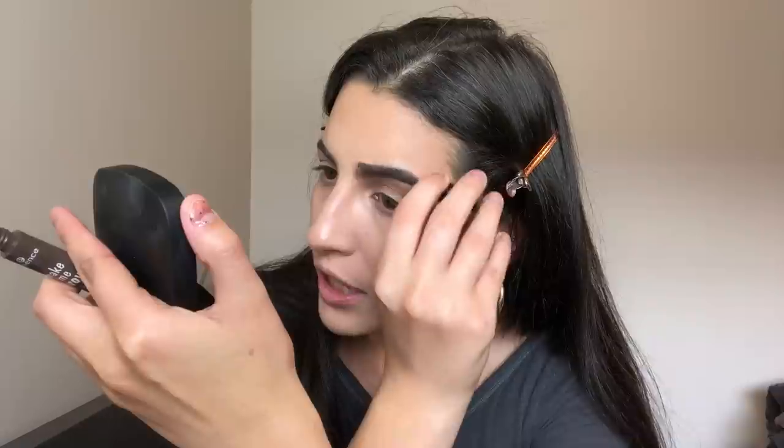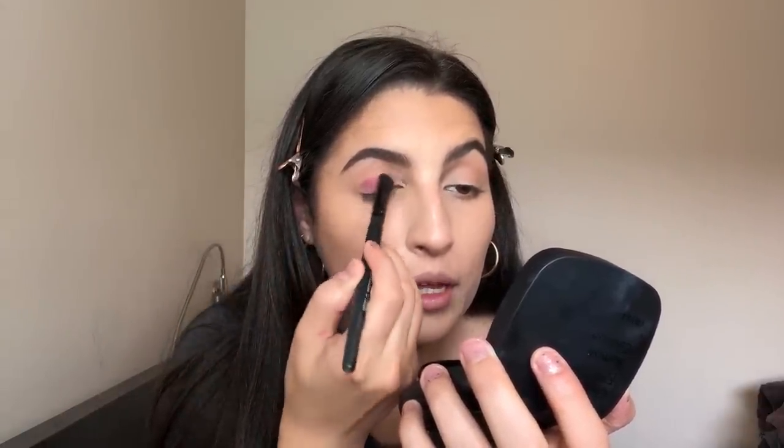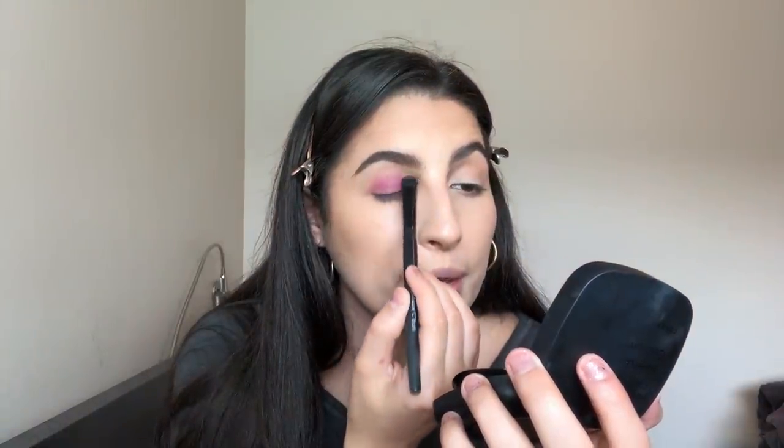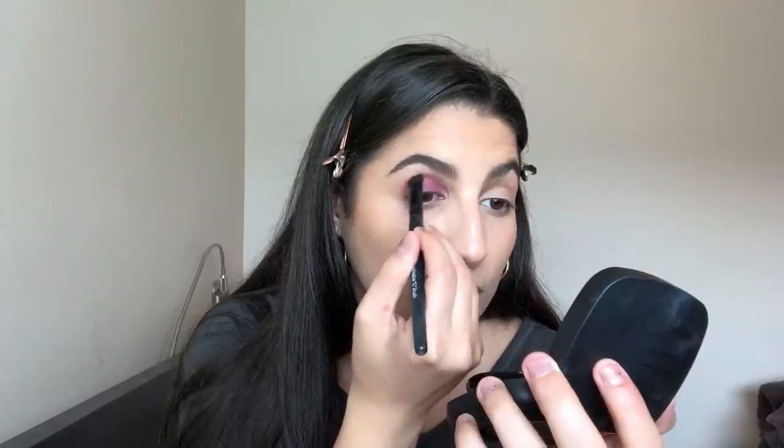I'm using my Essence Make Me Brow Gel to keep the brows in place. For eyeshadow I'm using the My Little Pony x ColourPop palette — can you believe this is a My Little Pony collaboration? The colors are gorgeous. Today I'm doing a simple purpley smoky thing, starting with the color Sky Dancer, patting it on my eyelid. It's like a bubblegum purple pink — so pretty. I'm building it up and moving slightly upward, keeping it low in the crease.